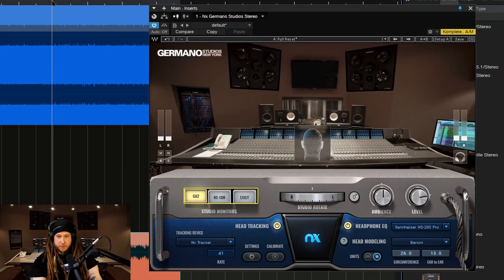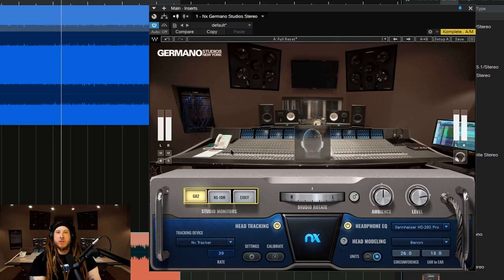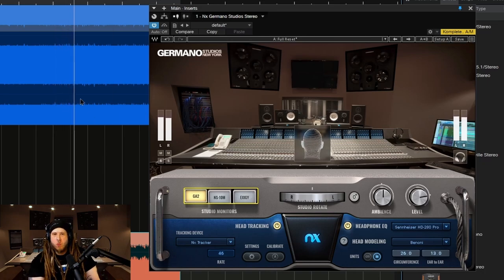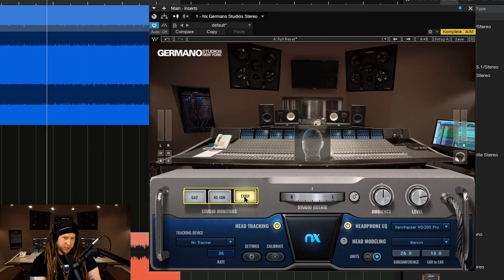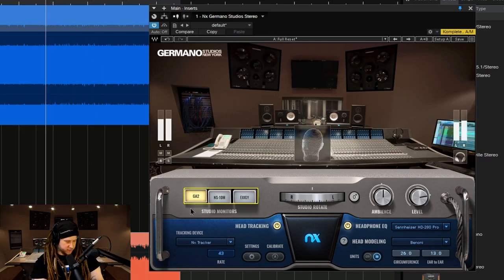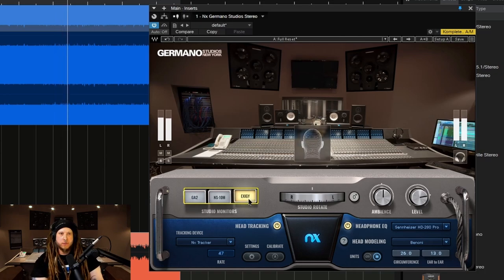Which of course is what you would expect with smaller speakers — I'm not saying these are that small, but smaller than the Exeges. Now, once we pop on the Exeges, it's going to blow up, right? So we'll go back to the GA-2s — very punchy. Boom. Now that low end is totally different, right?